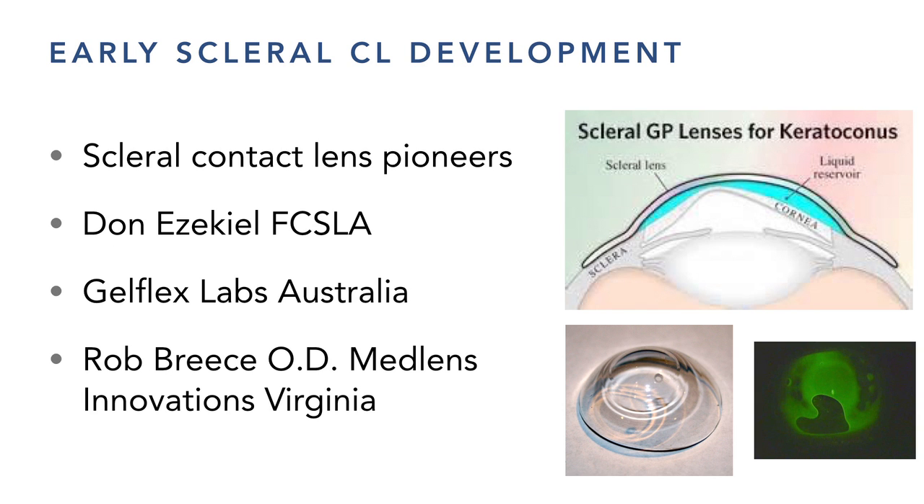Now for scleral lenses. Don Ezekiel is a very bright guy — he received recognition at the global contact lens conference because he was grinding and making sclerals back in Australia in the 1980s. I worked at the University of New South Wales for about six months and he was involved there. They were doing molds just as gas permeables were coming out, but it didn't really take off — oxygen was cut off and the landing zones weren't right.